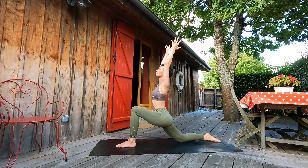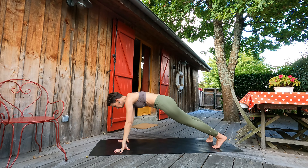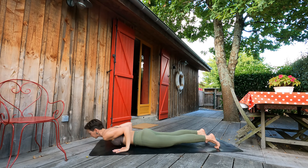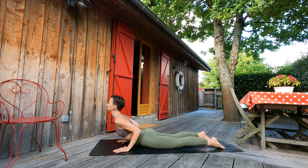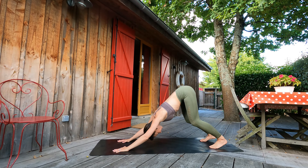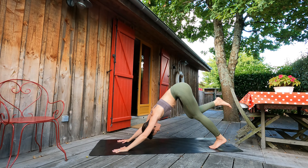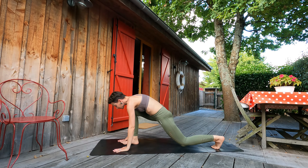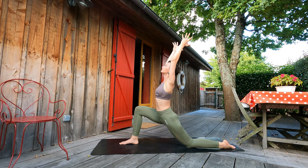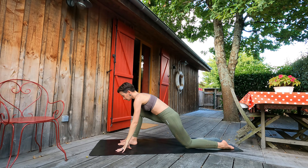Let's check our front knee is above the ankle. Exhale, palms on the mat. Inhale, stepping to plank pose. Exhale, lowering down through chaturanga to the ground. Inhale, cobra. Exhale, pushing to downward facing dog. With next inhalation, right foot between palms. Arms up to the sky. Breathing here.